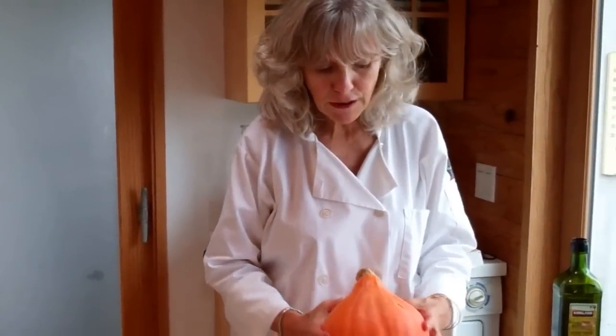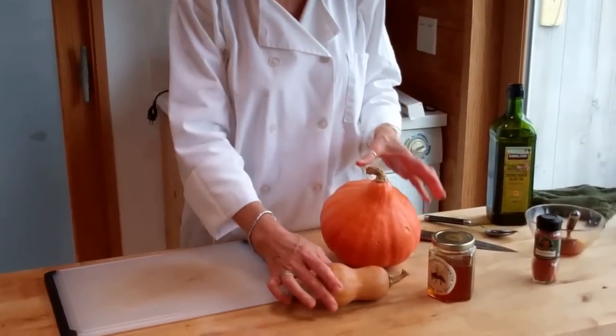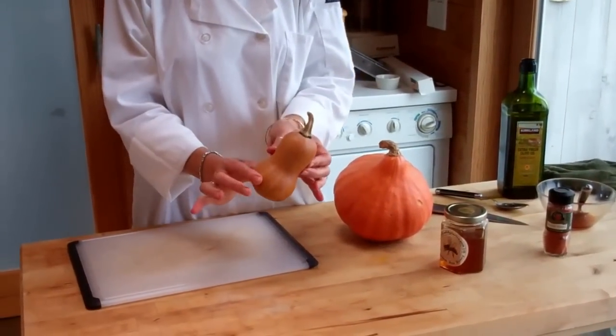Hi, this is Ingrid from Eat Well, Enjoy Life. It's the fall and in the market there are so many different types of squash than most people are commonly used to. So I picked up some red curry squash here and this cute little baby butternut squash — it's designed to be this size.